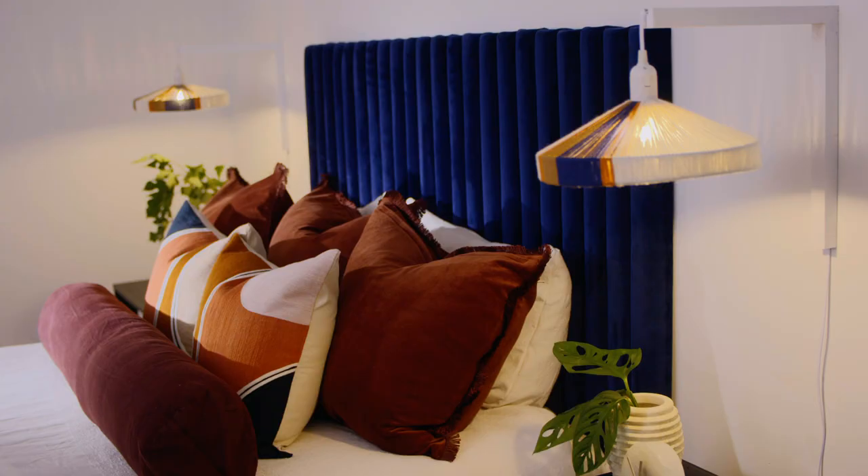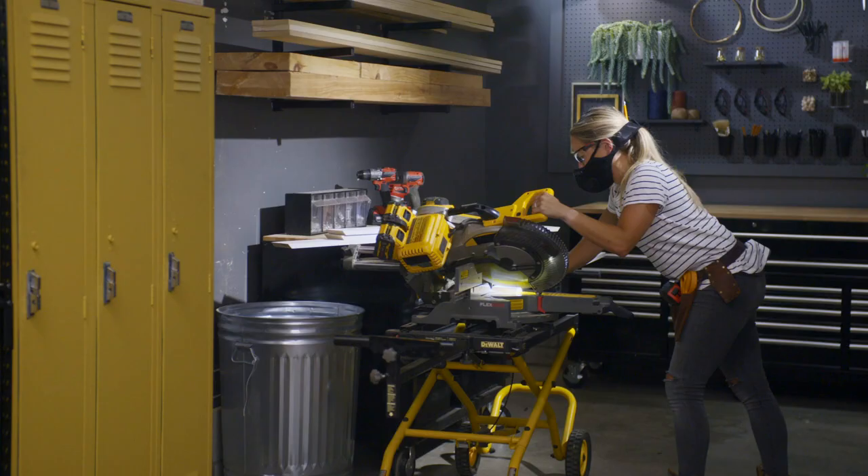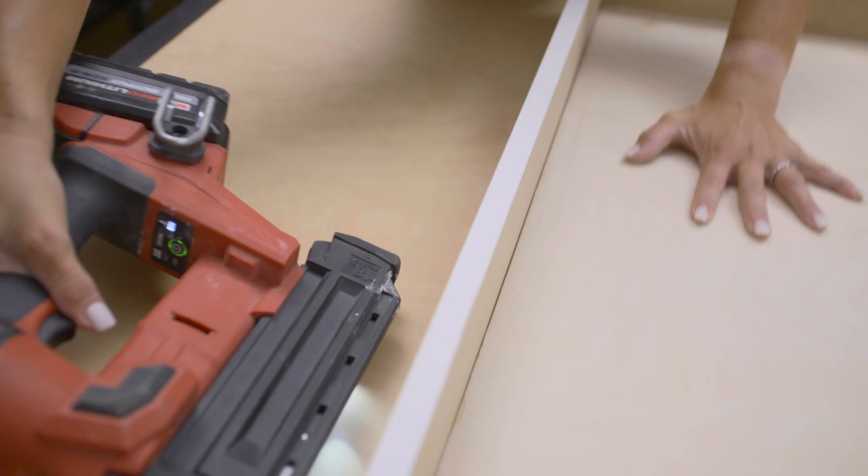Hey, I'm Brooke. Welcome to my workshop. I'm a general contractor and builder. I've always loved crafting and doing things myself since I was young, and it turned into a full-fledged career.